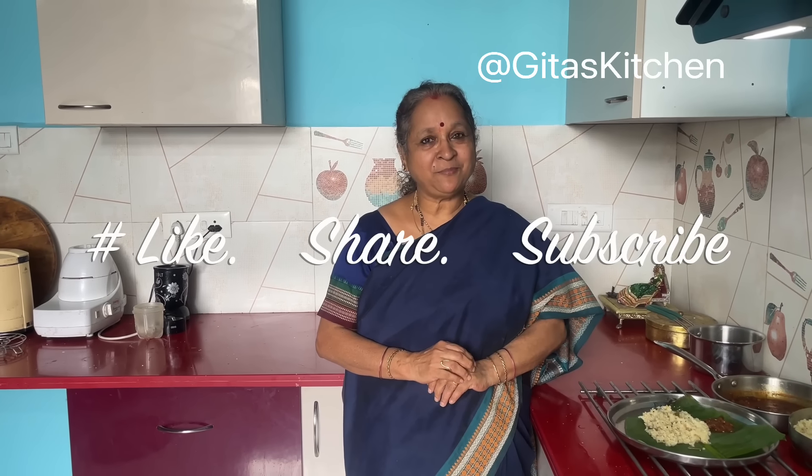Thank you for watching the video. Do definitely try out this recipe. Please subscribe to Gita's Kitchen and we'll meet again with another interesting episode. Thank you.